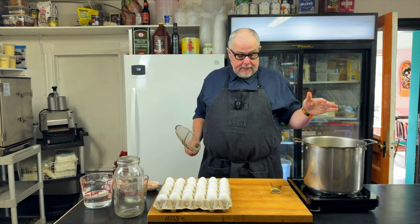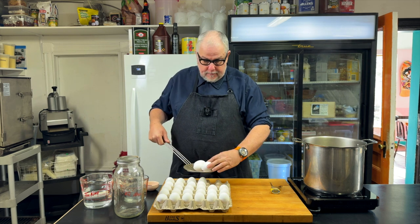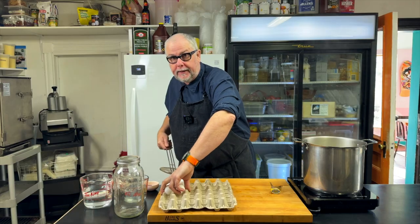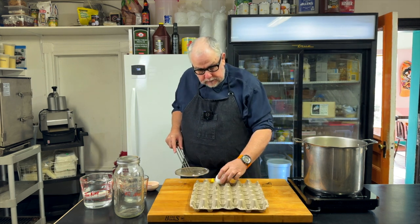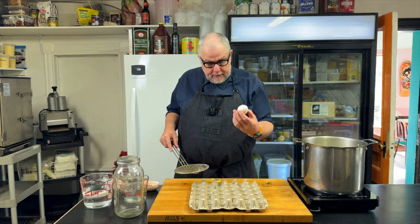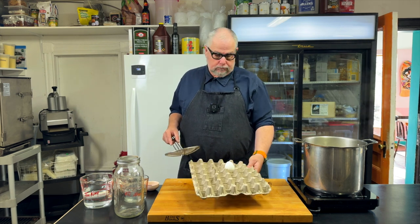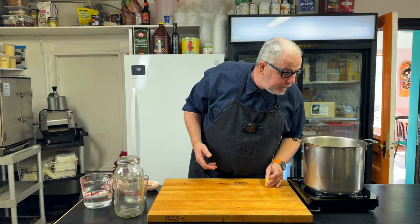My water is boiling at 100 degrees centigrade and I'm going to lower the eggs in about four at a time, gently. One of my eggs broke open as I put it in — it may have had a crack in it before and I didn't notice. So I'm down two eggs: one is on the floor and the other was cracked, so I'm just going to chuck it because maybe it's a compromised egg.